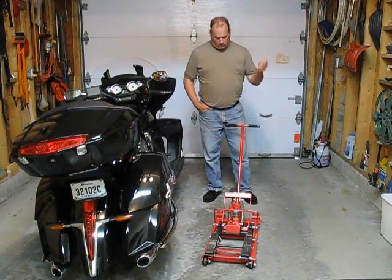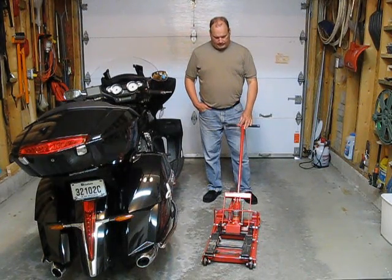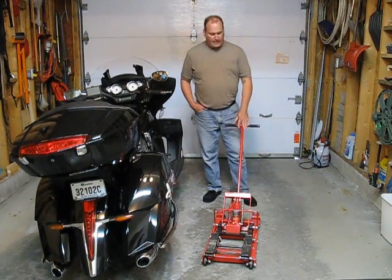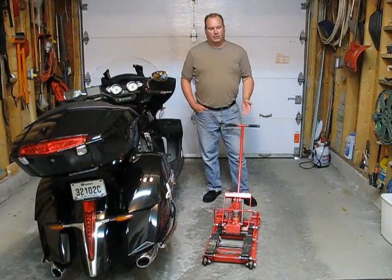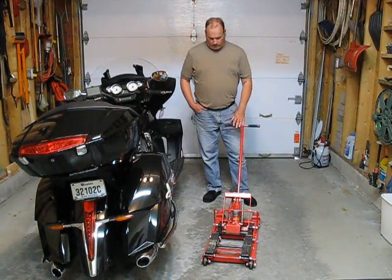I picked up this jack from the local auto store here in Canada and it was just a cheap little jack. There are many jacks to use and many ways of doing this, but this is what I have, so this is what I'm going to use.